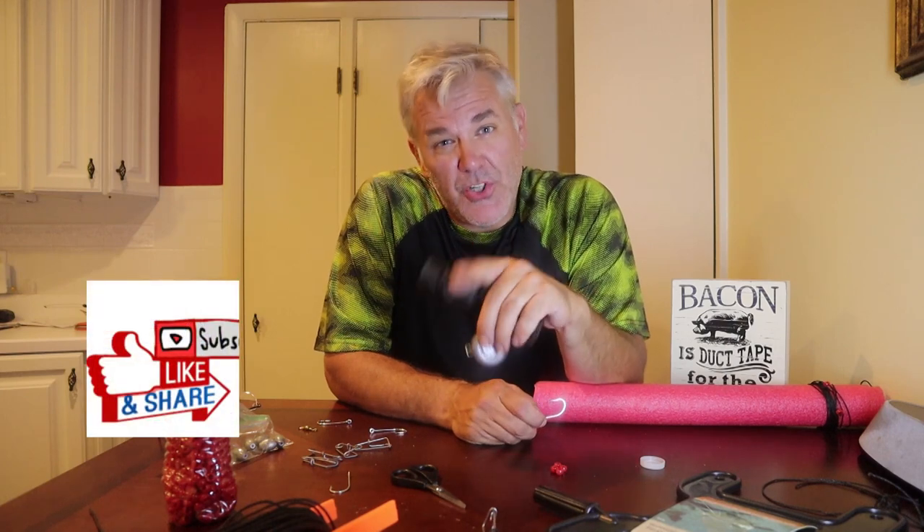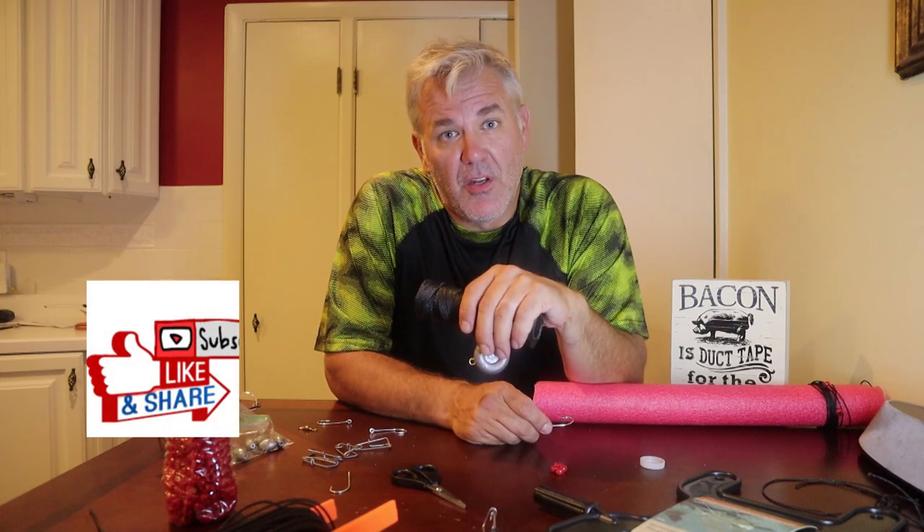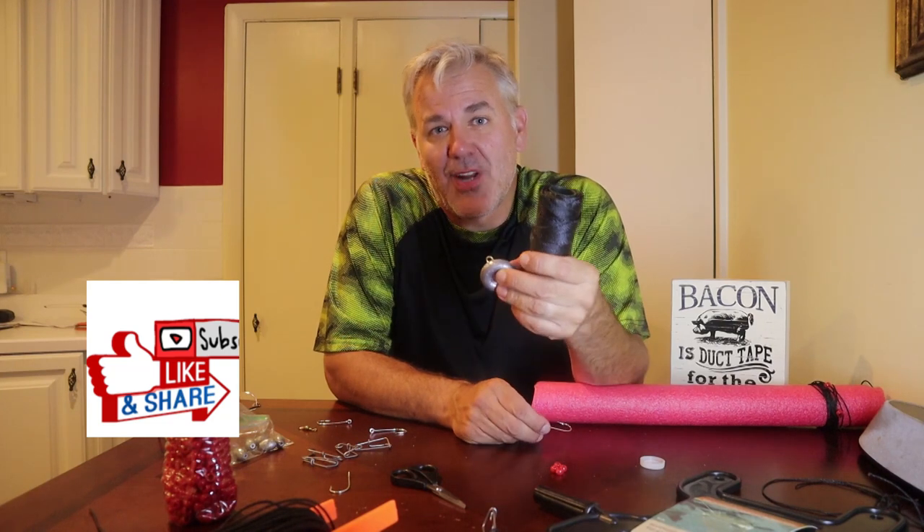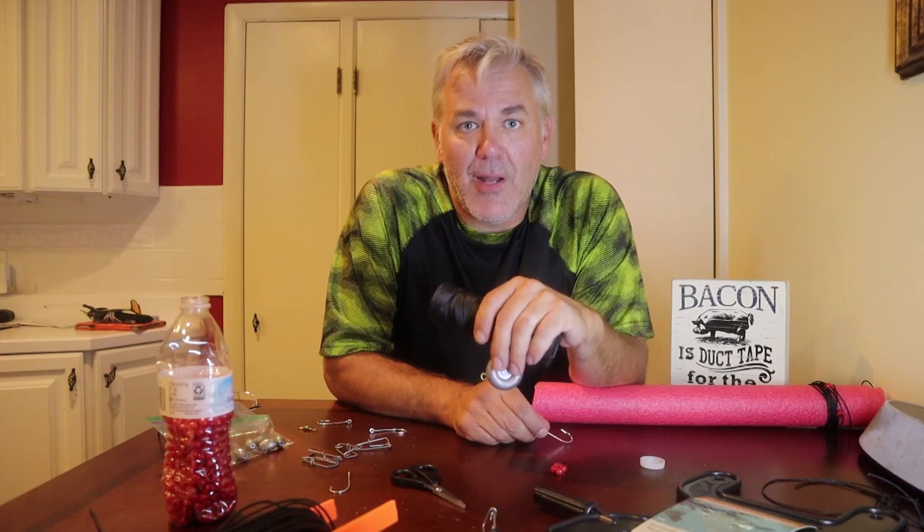Don't forget to click that subscribe button, thumbs up for the like, and if you would share this video it would be awesome. Hit that notification bell for future videos. So tonight we've got limb lines for catfishing — it's been around forever and ever. You tie a rope or some sort of line to a limb, throw it down to the bottom with a little bit of weight on it, and voila, you've got yourself a catfish or some other species that you sometimes don't expect.